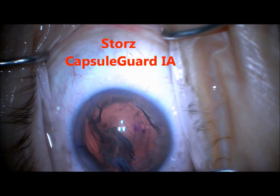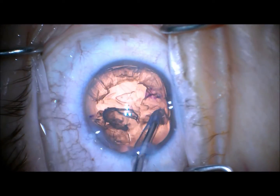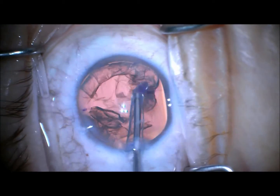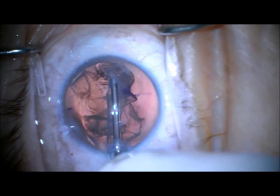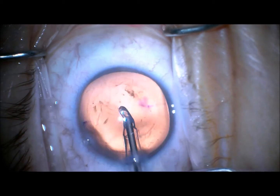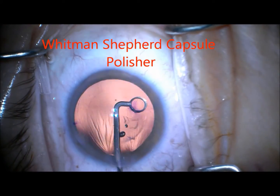Now I'm using the Storo FACO IA. It has just a bubble of silicone on the end rather than any metal, which allows you to scrub and remove cortex very easily. I pick one edge and just come around, so I basically have a one-pass technique for removing the cortex.